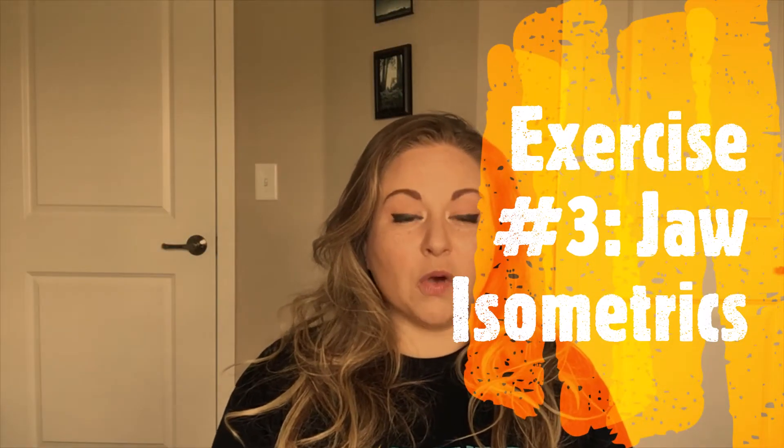Exercise number three involves providing your own resistance to your jaw and the muscles around it, working in different directions. Your jaw can open and close, and it can also go side to side. Keep your mouth and jaw in a relaxed starting position — lips just gently together, not pursed, and not clenching your teeth. From that position, you'll try to open the jaw and move it side to side, but you'll use your hands to block any of that motion.